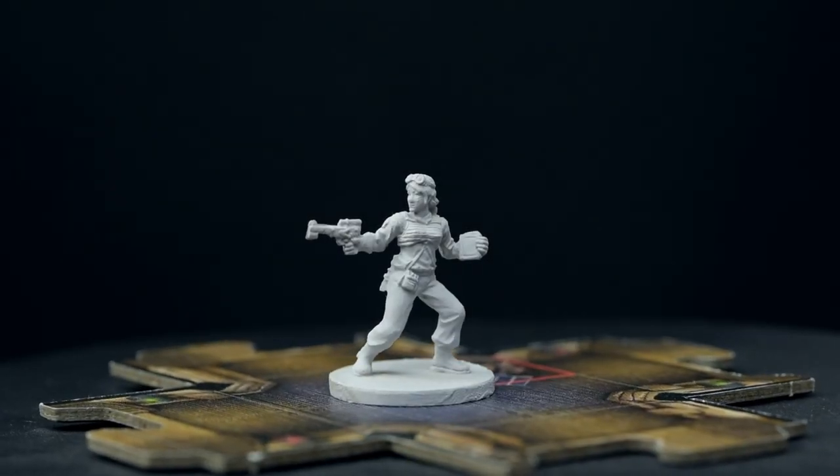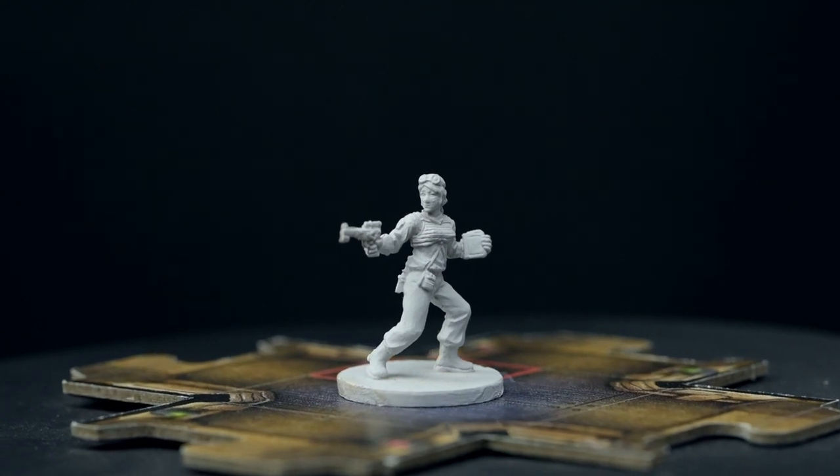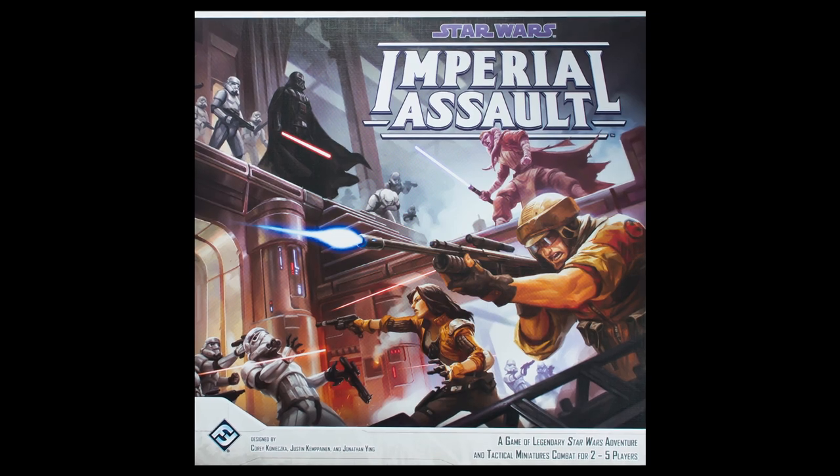Hello, and welcome to episode 29 of Sorastro's Star Wars painting series. In this episode, we're going to paint Sasska Teft from Fantasy Flight Games' Star Wars Imperial Assault.